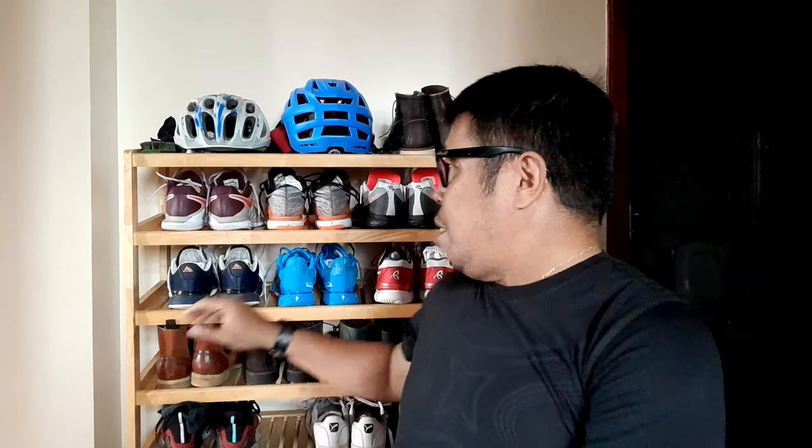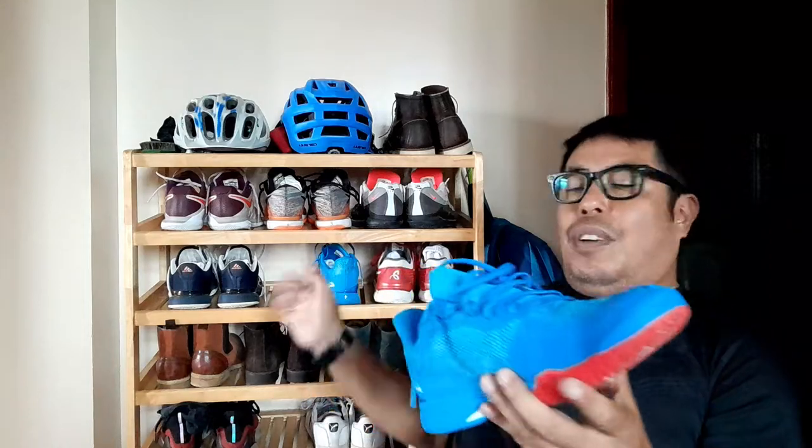Today I'm going to review my new tennis shoes — it's called the Ortho Light. It's one of the best tennis shoes I've tried. I got barricades, very stable, I got ASICS GT Core 2 by Nova, and I got this Nike.